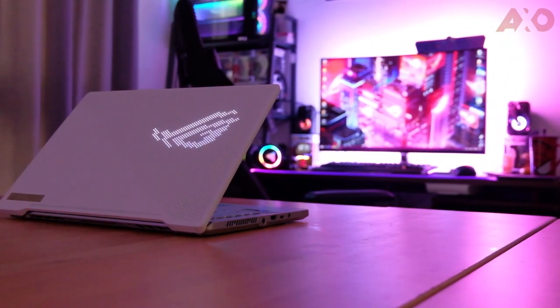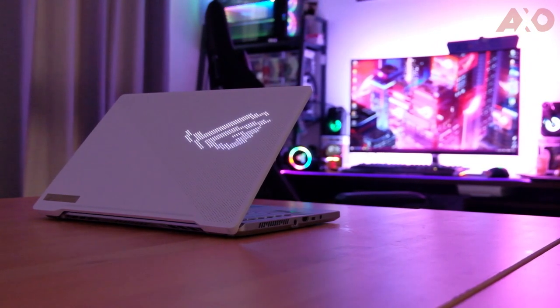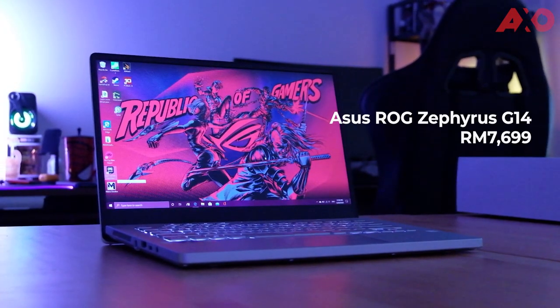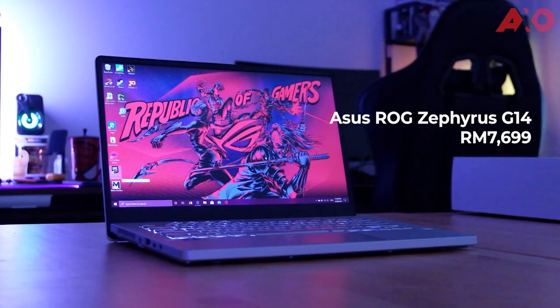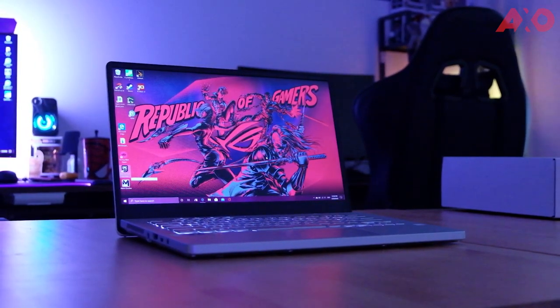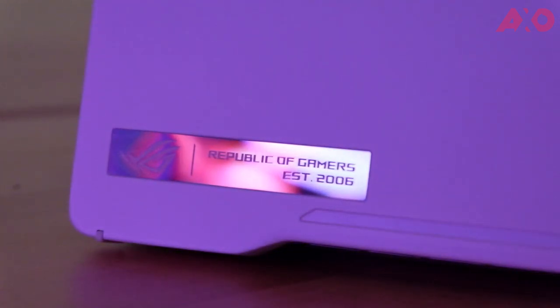The G14 breaks the barrier between form and function. Not only does it look good, it performs remarkably well with a great overall user experience. Priced at $7699, the G14 packs not just a punch, but an uppercut to the competition. Being this nifty lifestyle laptop, it caters to a wide range of audiences, from content creators to gamers, and even those in the corporate world if they want to show off a little bit. The ASUS ROG Zephyrus G14 suits almost everyone, promising reliable performance under internet aesthetics.